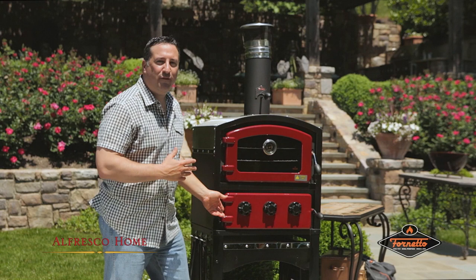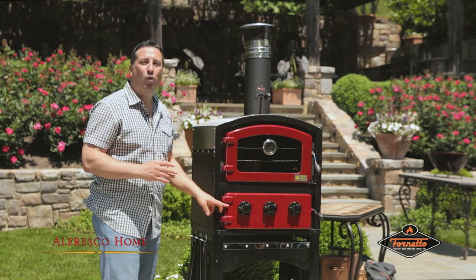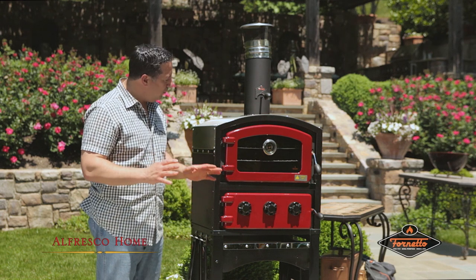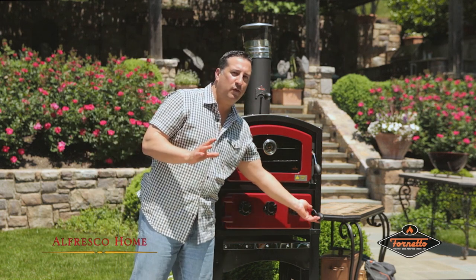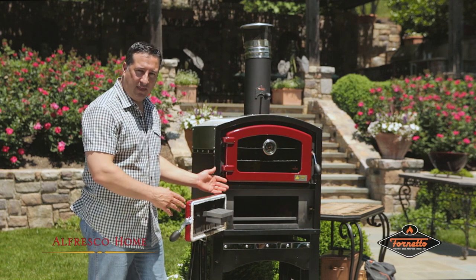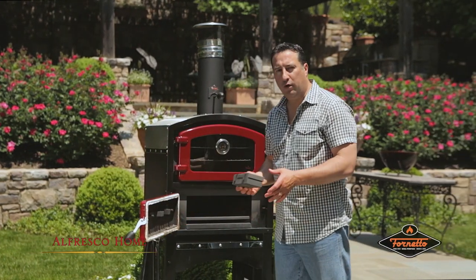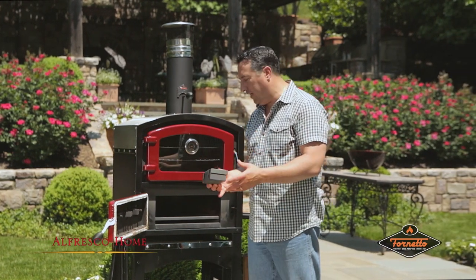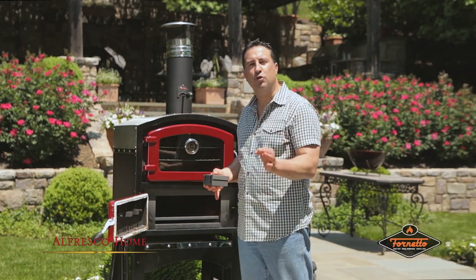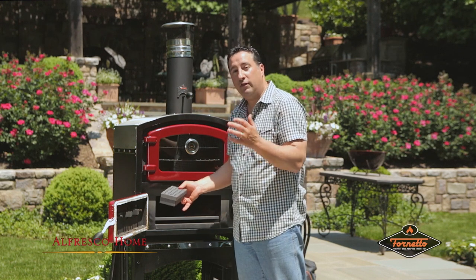The beautiful thing about the Fornetto unit, besides being good looking, is that it's wood-fired. There's no gas, no propane in it. You can use a number of different wood-fired elements to get this going. It also comes with a very nice smoker box, so when you have wood chips — I like this muscati we got from Spain, it's a very nice wood chip.